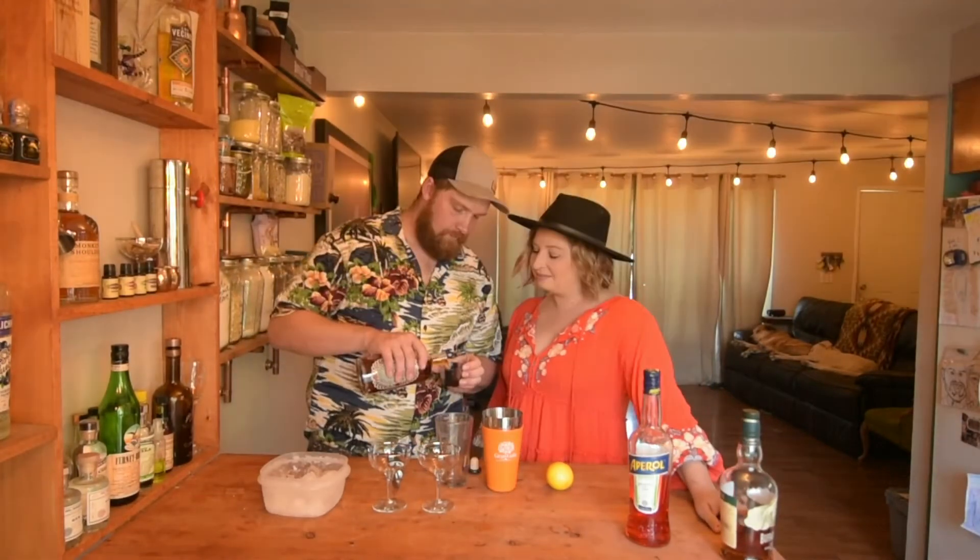It's four ingredients, all equal parts: bourbon, lemon juice, Aperol, and Amaro Nonino. We're gonna use three quarters of an ounce of each ingredient. First up: lemon juice, Buffalo Trace bourbon, Amaro Nonino, and Aperol — all three-quarters of an ounce each.